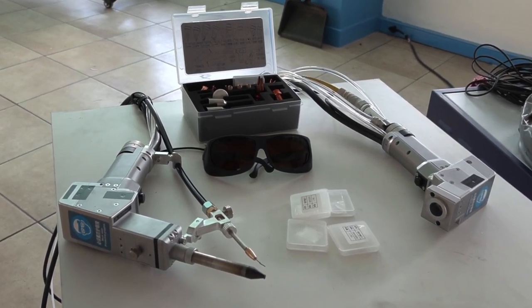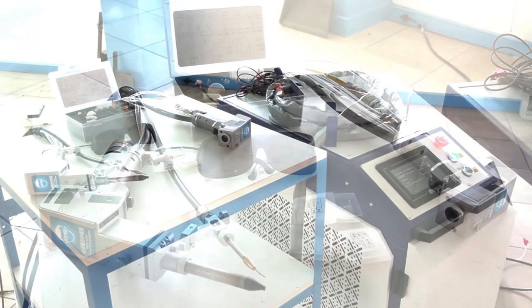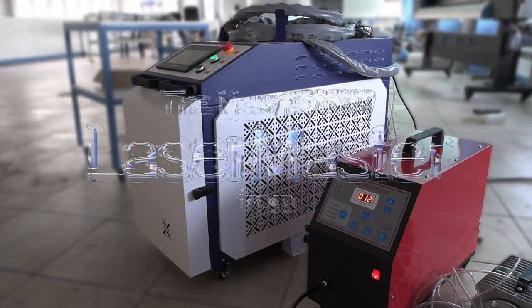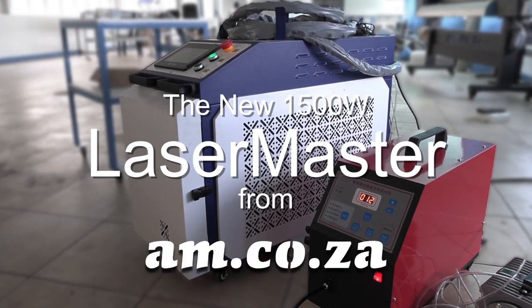When it comes to laser technology — rusting off, welding, cutting — from am.co.za, this is the latest machine that we have: the Laser Master.